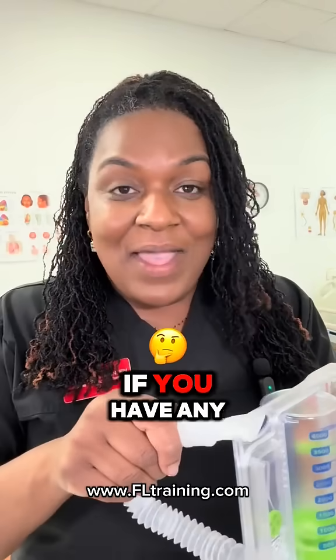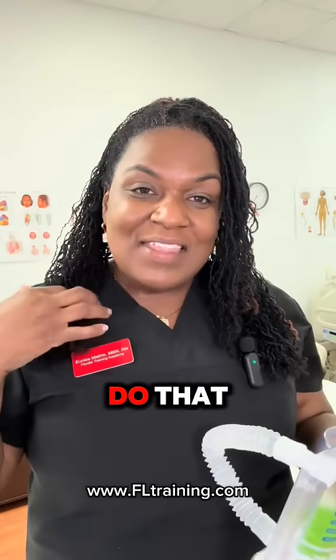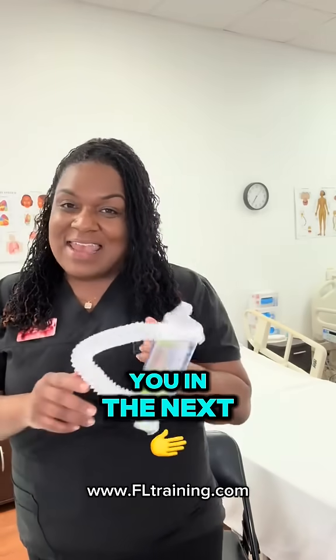I hope this video helped you. If you have any pointers or if you want to leave a comment in the chat, I'd love for you to do that. This is Nurse Eunice with Florida Training Academy, and I will see you in the next video.